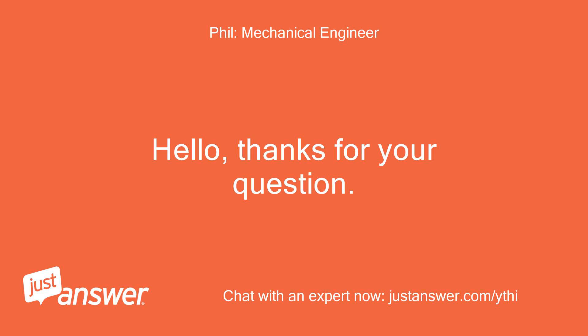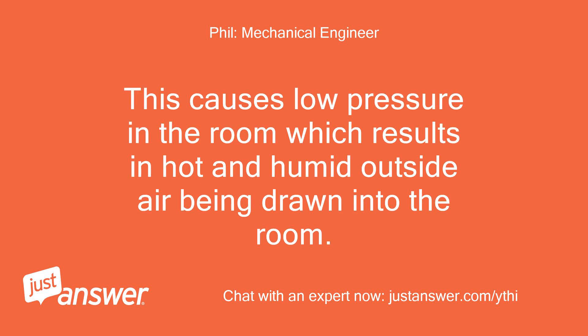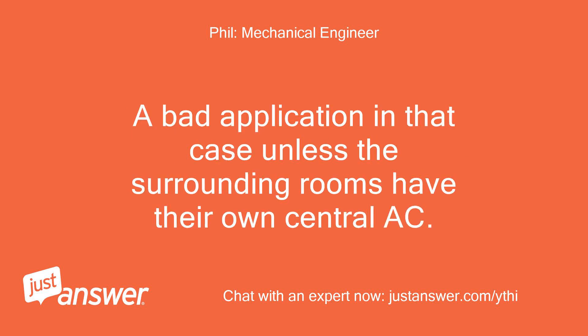Hello, thanks for your question. Portable ACs with only one flex hose cool themselves by drawing air from the room and blowing it out the window. This causes low pressure in the room which results in hot and humid outside air being drawn into the room. That offsets about half of its normal cooling capacity.